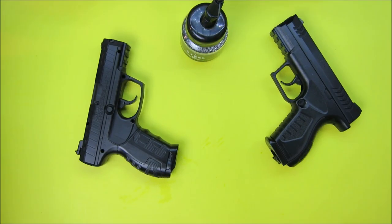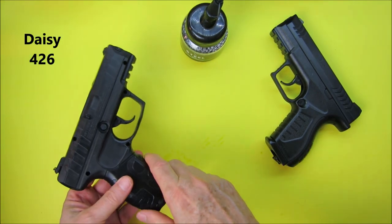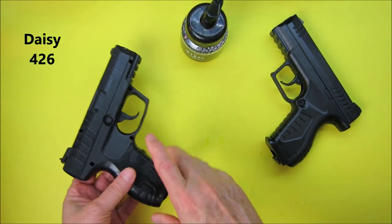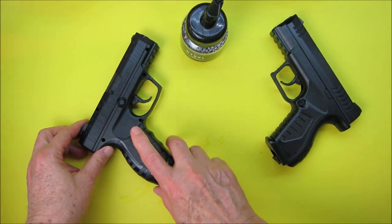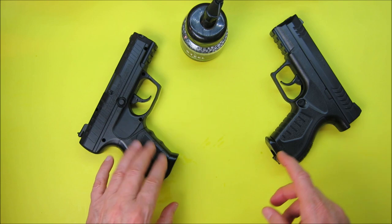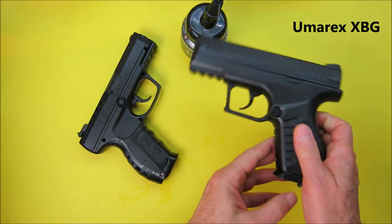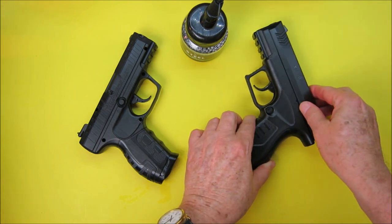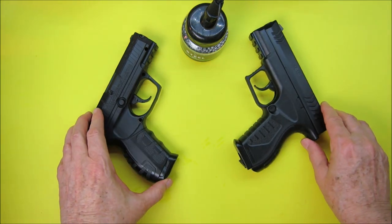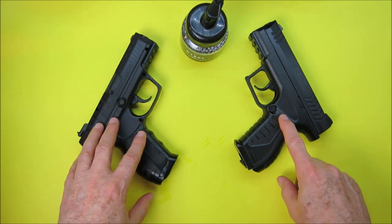Hey YouTubers, it's Rob Moffett. Today we're reviewing or comparing two different pistols: the Daisy 426 CO2 BB pistol that I reviewed back in April — probably my favorite inexpensive CO2 pistol — and the brand new, never-before-reviewed-by-me Umarex XBG pistol. It's also CO2 and they're very, very close in many specifications. We're going to go over each one, things I like about the Umarex and things I don't like.